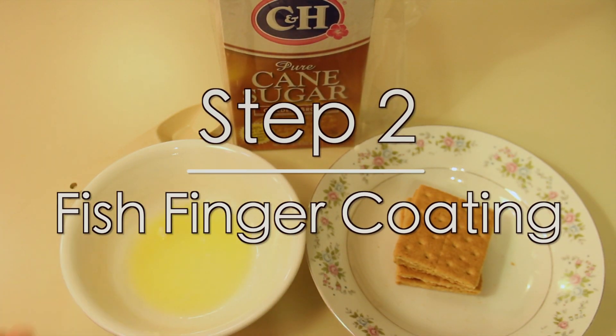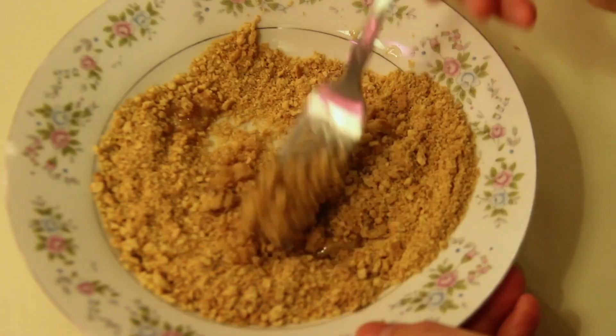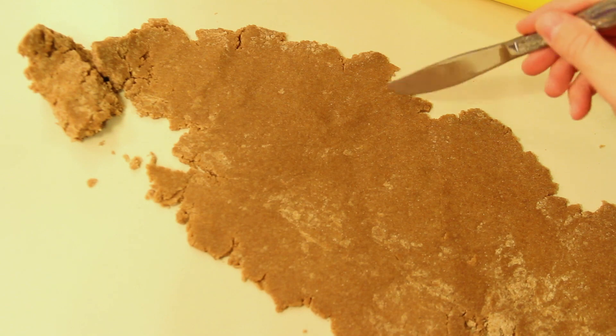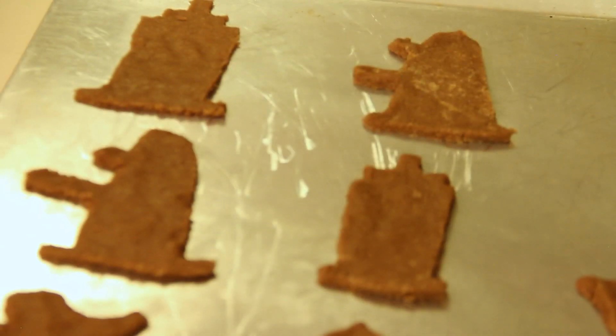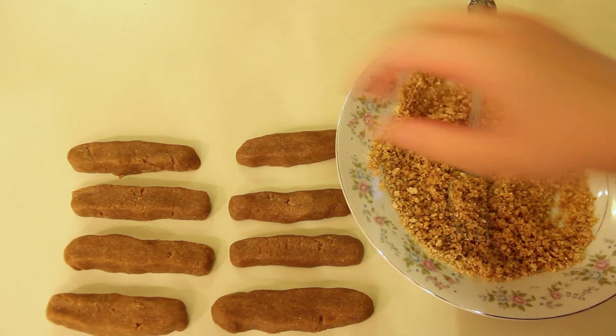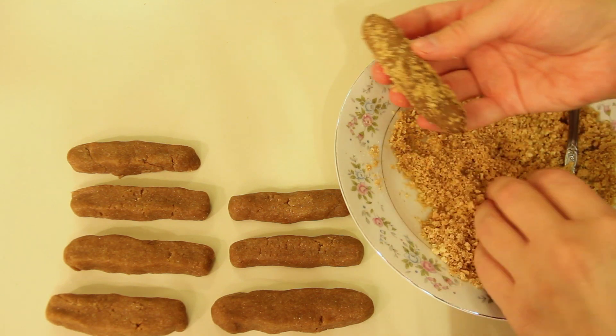Next make the coating for your fish finger cookies using two tablespoons of melted butter, one tablespoon sugar, and five graham cracker squares. Crush the graham crackers, add the sugar and butter and mix well. Once your dough is cooled, roll it out and cut your shapes. Now I don't have any special Doctor Who cookie cutters so I just used a knife. Shape some of your dough into the shape of fish fingers and roll it in the graham cracker mixture, covering it really well.